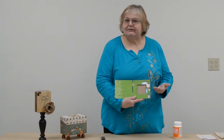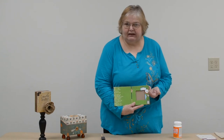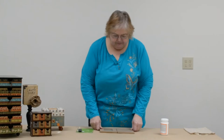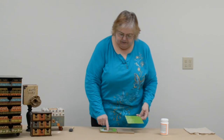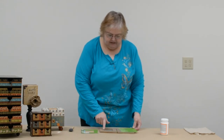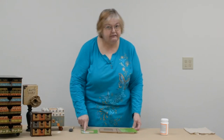Today we're going to be doing this frame as our project. We'll be Mod Podging the paper on and I'll be showing you those steps as we go along. What I've done is I've cut my paper to size, all ready to go. In order to get the center cut out, I measured in from the edge on all four sides and then I just used my paper cutter to cut out that center.